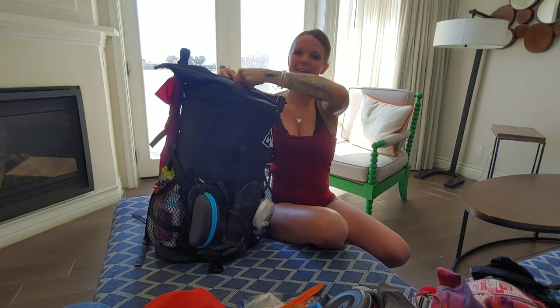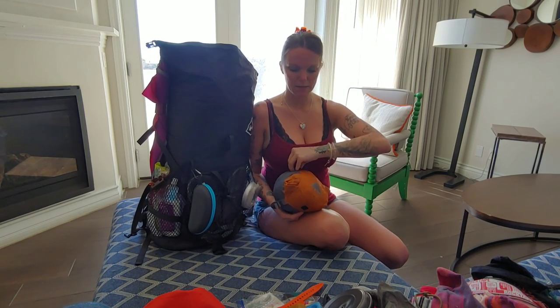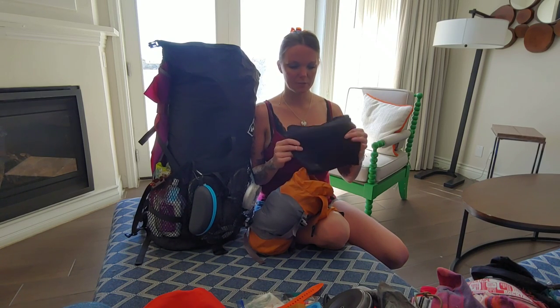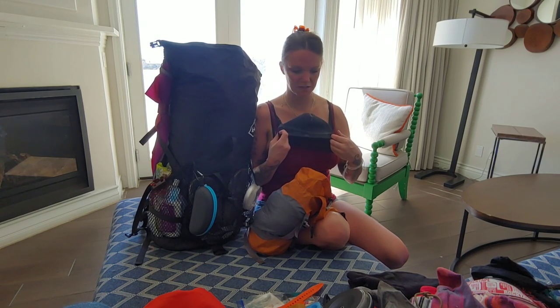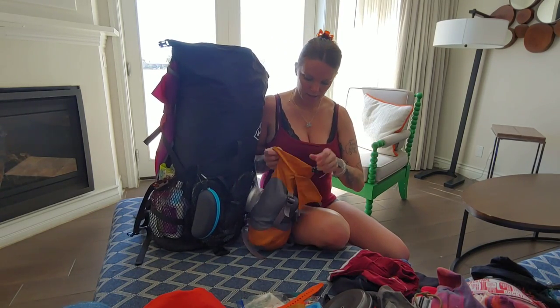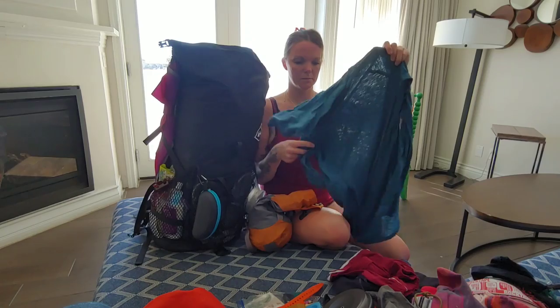She's packed to the brim. My clothes bag sits on top for easy access. Inside I have a Turtle Fur buff — much warmer than an average buff, might use it for sleeping. A Sunday Afternoons hat with sunglass holders. Another pair of Darn Tough socks, some town shorts, and a new Smartwool long-sleeve sheer hoodie — figuring it'll double as town clothes and sleep clothes.